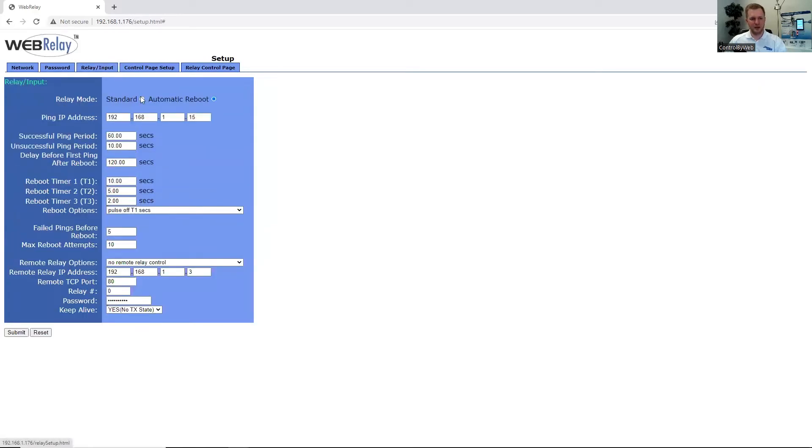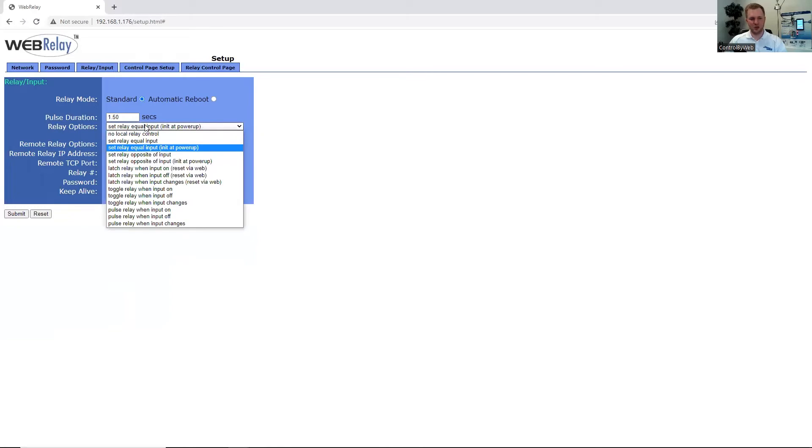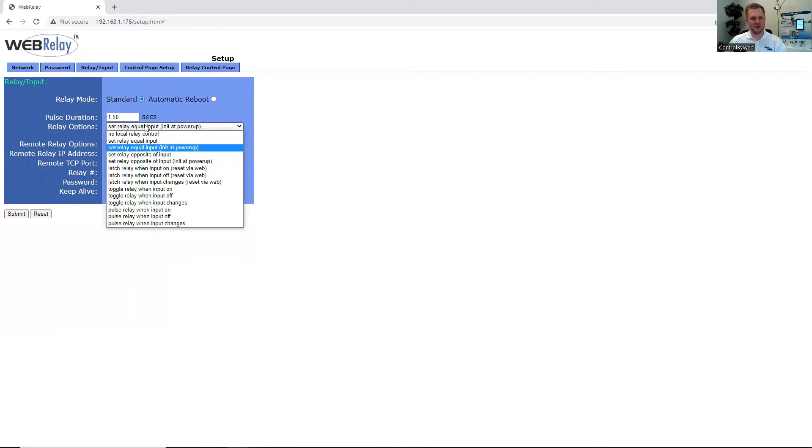Under Relay and Input, by default the unit is in standard mode. You can configure the relay options and choose what fits best for your application. There's more information in the user's manual about this. You can also trigger a remote relay — whether that's another Control by Web device or another WebRelay series device — to trigger a relay on one of those devices. If you have the control page password enabled, you will need to enter that password here. You can also specify how to keep the connection alive between the two units.